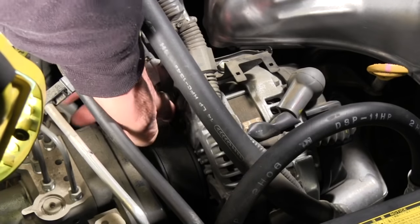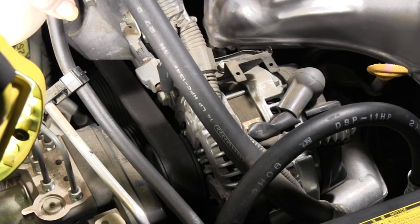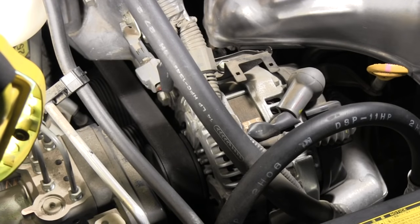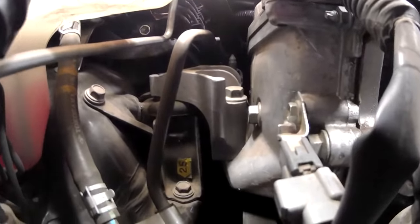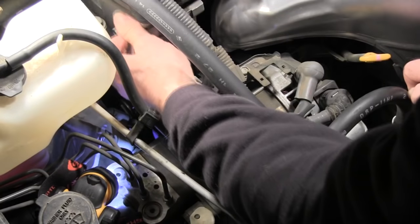Now the next thing I'm going to do is get this belt off the alternator. To do that there's a tensioner, and there's a bolt down there that you have to use a 19 millimeter socket on to loosen the tension so you can get this belt off. I'm going to try and stick a small camera down there so I can get a shot of that. It takes a 19 millimeter socket to pull back on that and loosen the tension on that belt.